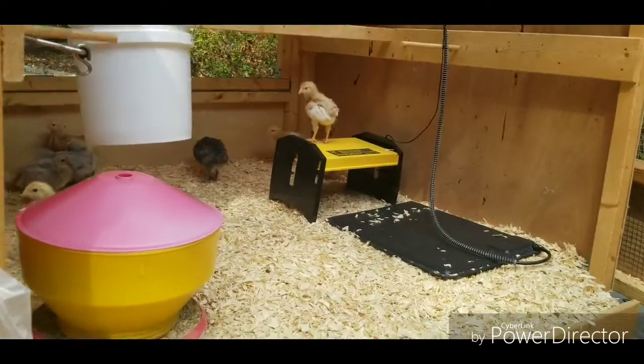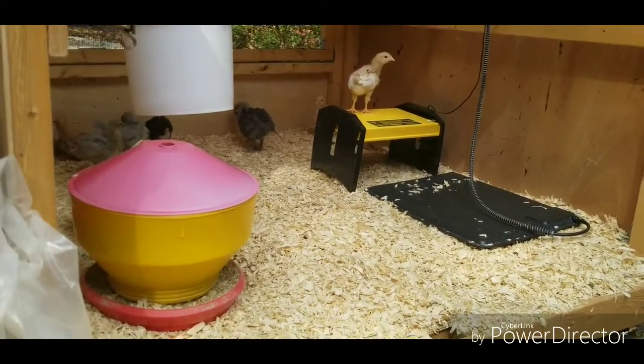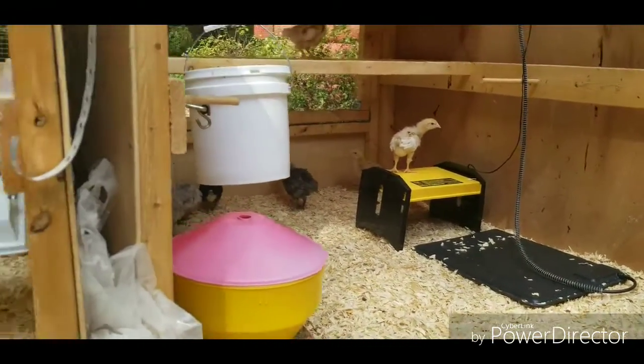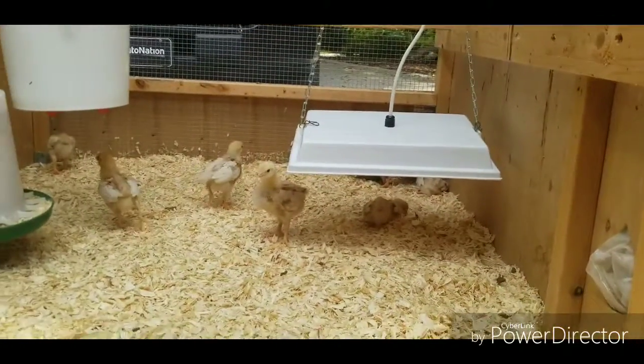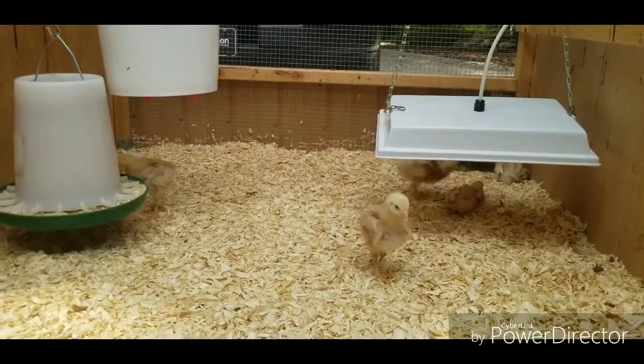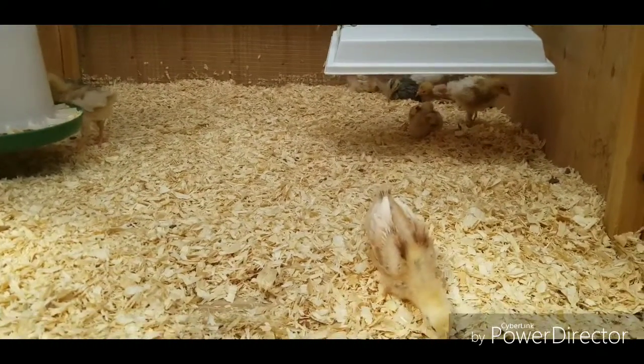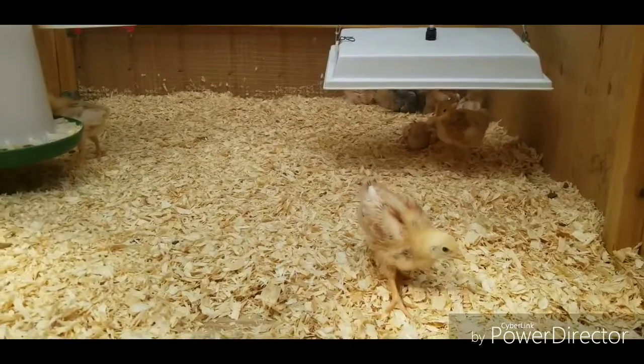Your chickens are going to be a lot happier and a lot healthier — you're going to get them started off on the right foot by building up a nice strong healthy immune system. If you have any questions about this or about our pull-up playpens, I'd love to hear from you — just leave your question down in the comment section below. You can also check out our other videos about baby chicks. Thanks so much for watching and have a great day!